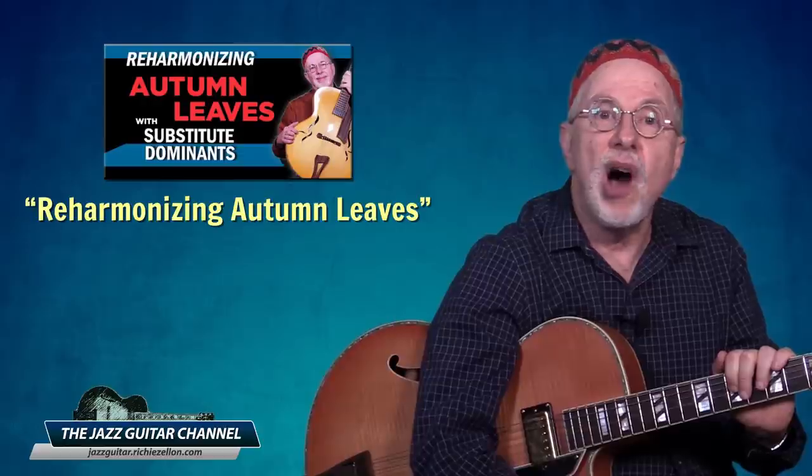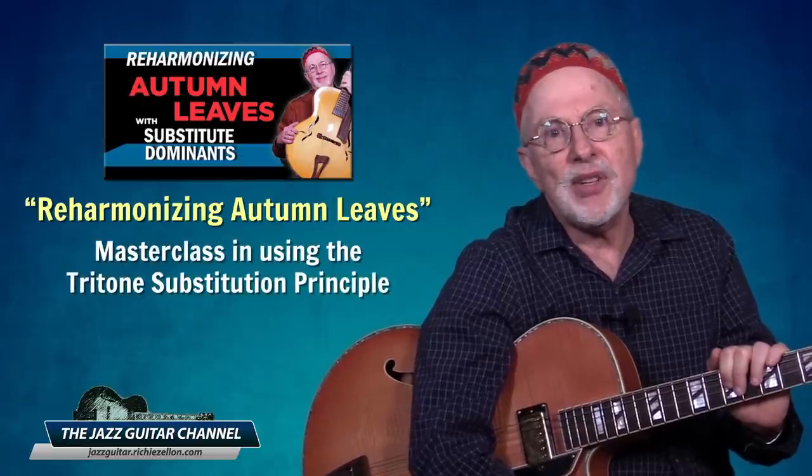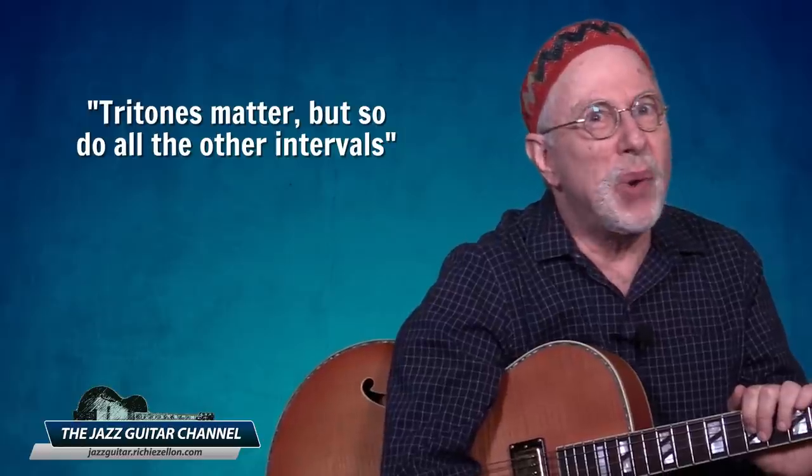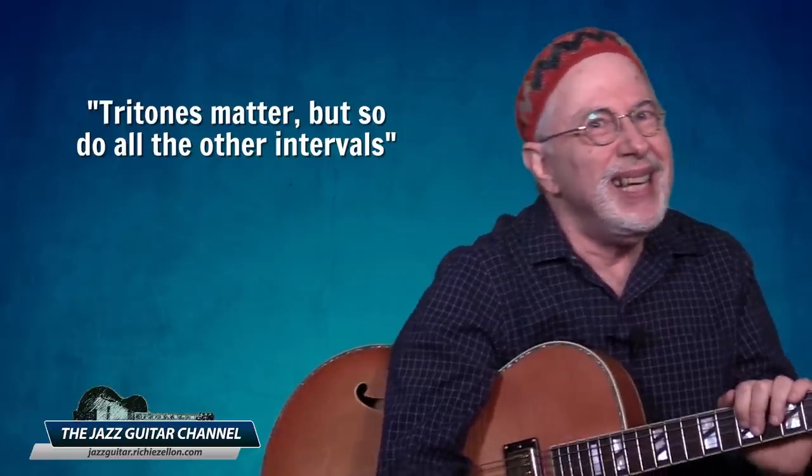On the subject of the tritone, if you want to learn more about them in general, please be sure to watch the lesson I did recently called Reharmonizing Autumn Leaves — it doubles as a masterclass in using the tritone substitution principle. In that video I stated that tritones matter. After offending some overly sensitive viewers, let me make it up to them today by saying: tritones matter, but so do all the other intervals. If music only consisted of tritones, we would only be able to play music with dominant chords, and that would be the blues. And now I understand what happened to good old Robert Johnson and why he used to sing Me and the Devil.